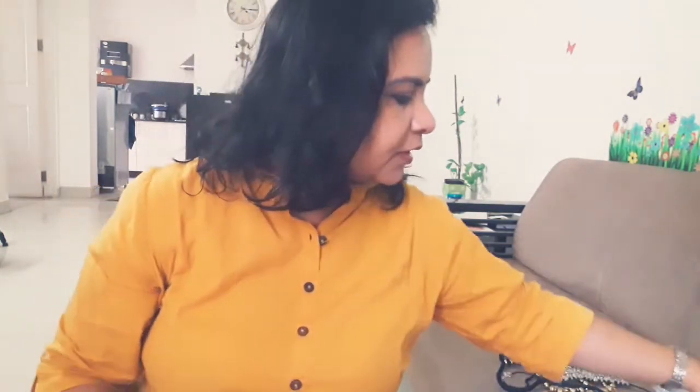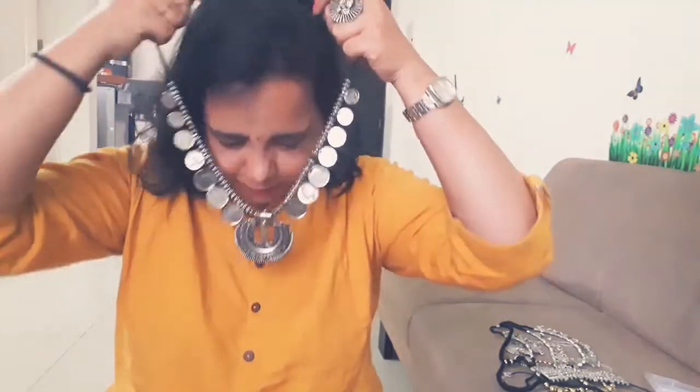This choker is also lightweight. The next one is a bigger chain — a bigger coin chain — and I love this one. This is really, really beautiful. It's a necklace that you tie like that.